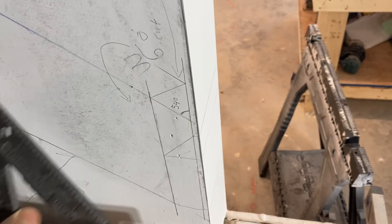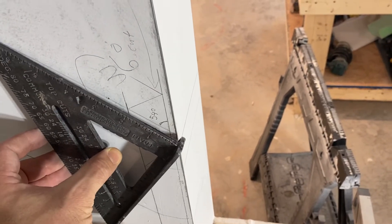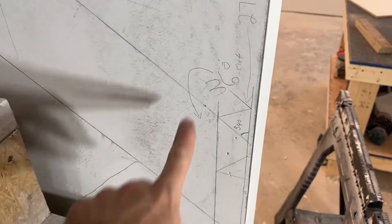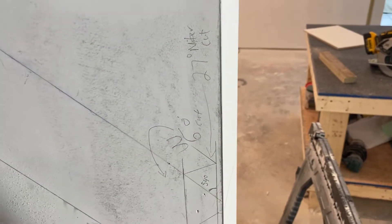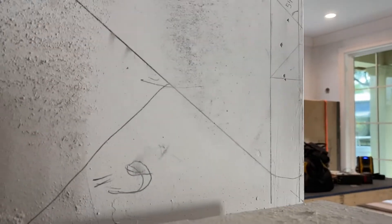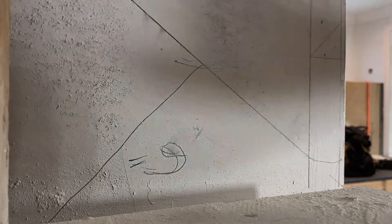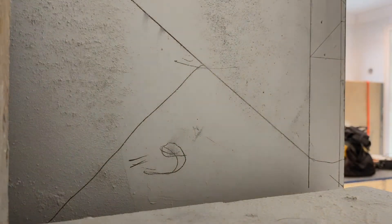So what you do here on a speed square to measure the angle that we have — we're trying to figure it out. You can see I already wrote on there a 36 degree angle. I also already wrote on there what my miter cuts are going to be: 27 degrees. Let me prop this up here and show you on the Swanson Speed Square how to figure out what the degree is.